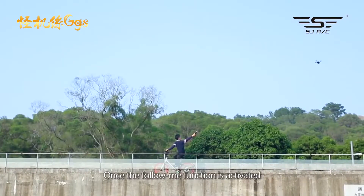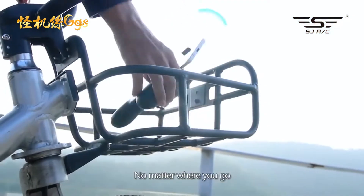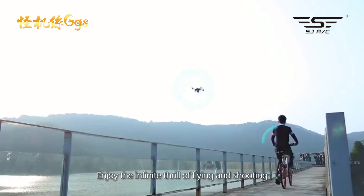Once the follow me function is activated, the camera automatically faces you. No matter where you go, it will follow you within the range. Enjoy the infinite thrill of flying and shooting.